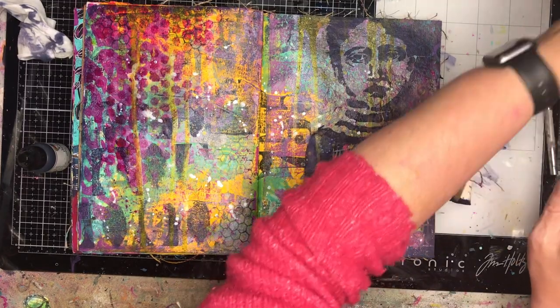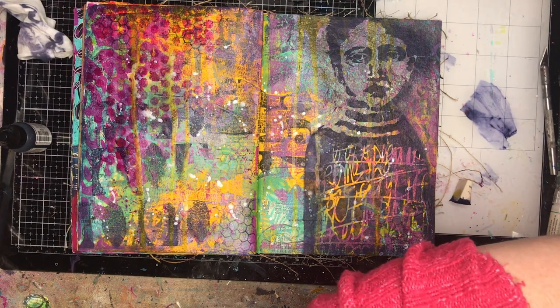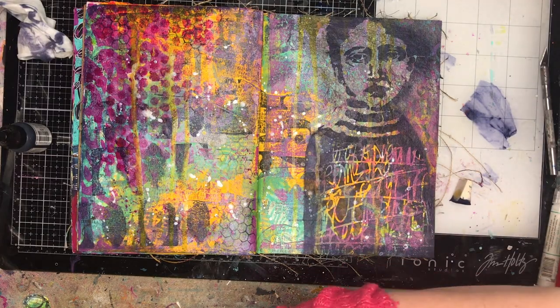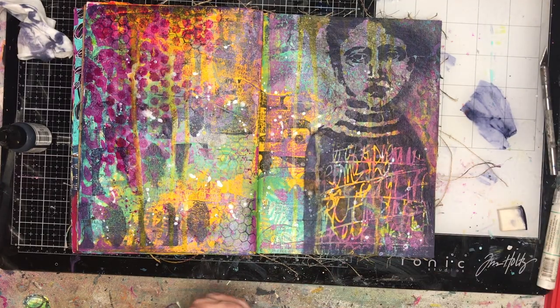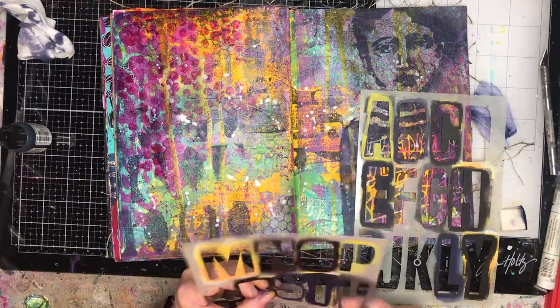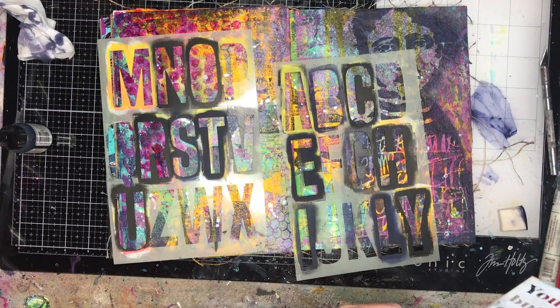I don't have that really dark border anymore — I've got some of those layers coming through underneath. I'm searching through my stencil pile — I do need to clean up next to my desk. All my favorite stencils tend to get tucked into one little place and they get lost very easily, so yes, my stencil management system needs a complete overhaul. I'm looking for my Dina Wakeley letter stencils.